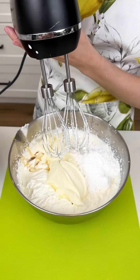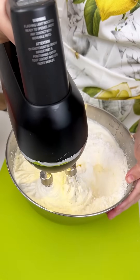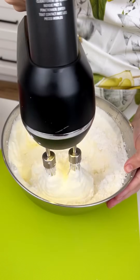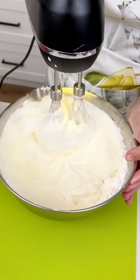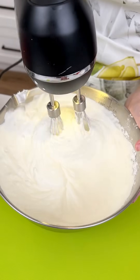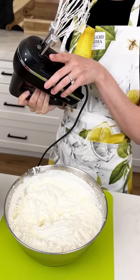We're coming back in with our whisks and we're going to slowly start to mix everything with that heavy cream. I did let that mascarpone sit out for about 30 minutes so that it wouldn't be too hard when mixing it in. This should be a delicious thick and creamy mixture. Now we've got to do a quick little taste test.